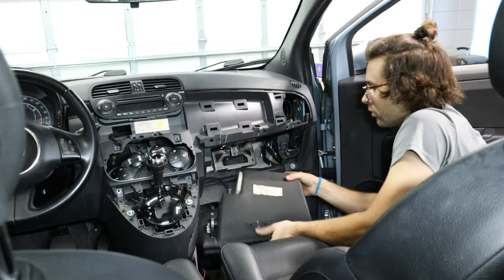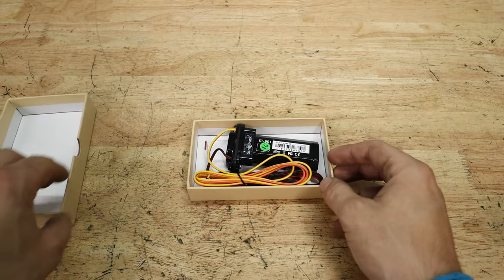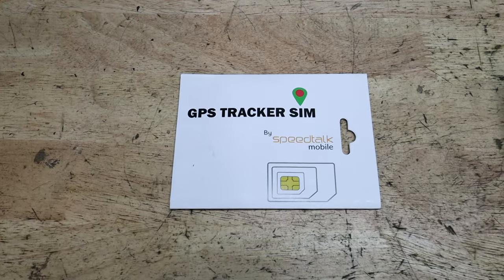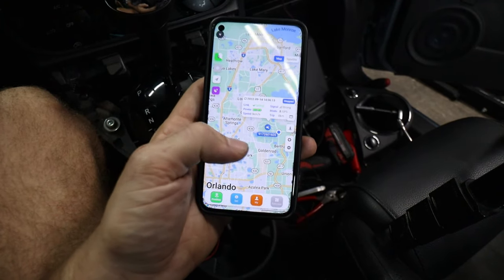Hey everyone, today I'm going to show you how to install a hidden GPS tracker in your car for under $50. In this video, we're going to cover everything that you need as well as installing it in the car, and then finally at the end we'll get to test it out. So without further ado, let's go ahead and get right to the video.